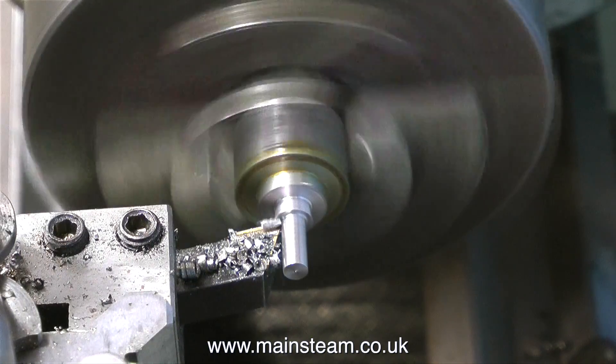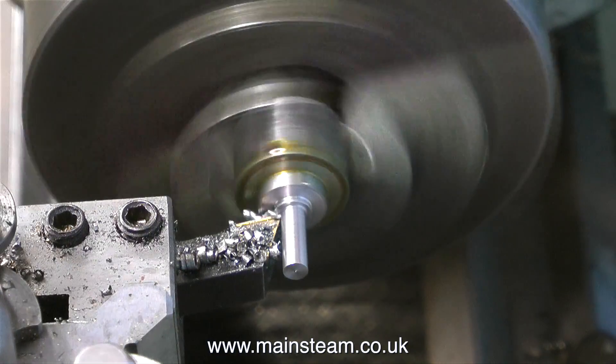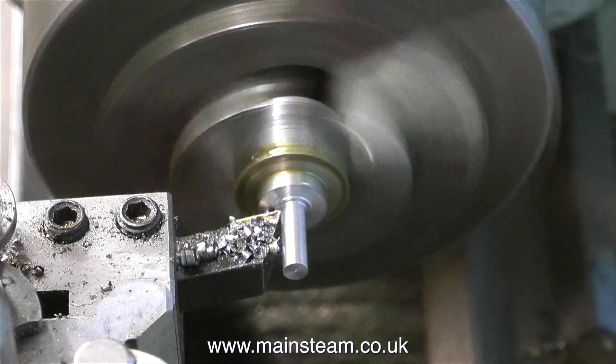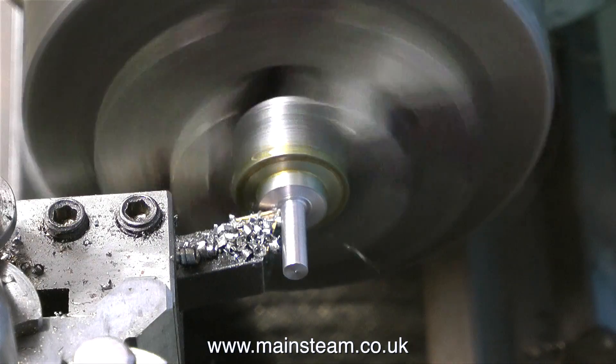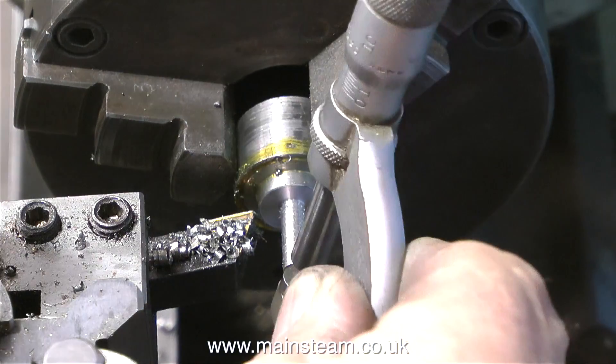And the same is true with full-size steam locomotives. So now we know what we're making, I'm going to continue with the making of it. I've turned this piece of steel down to 3/16ths of an inch, and the micrometer verifies this.